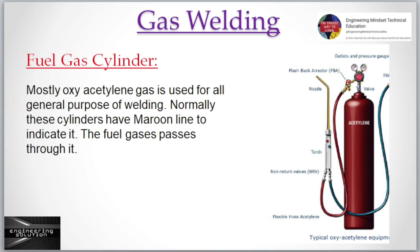Fuel gas cylinder: Mostly oxy-acetylene gas is used for all general purpose welding. Normally these cylinders have a maroon line to indicate them, and the fuel gas passes through it.